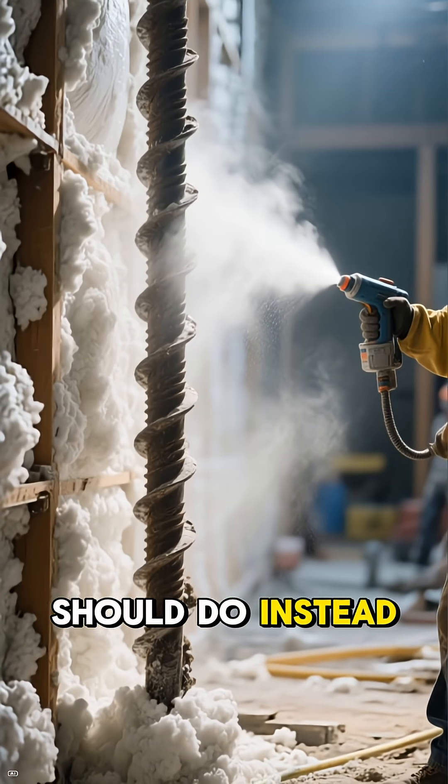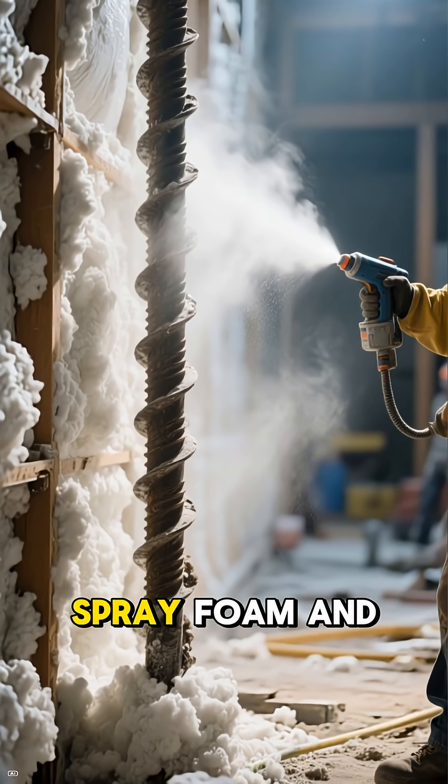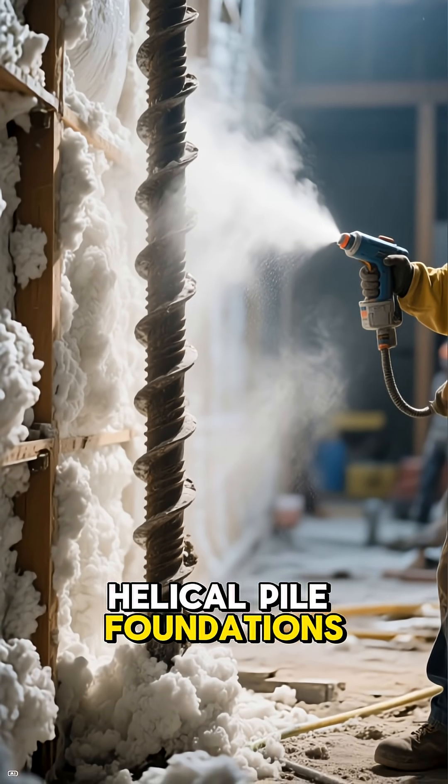Here's what you should do instead: use closed-cell spray foam and helical pile foundations.